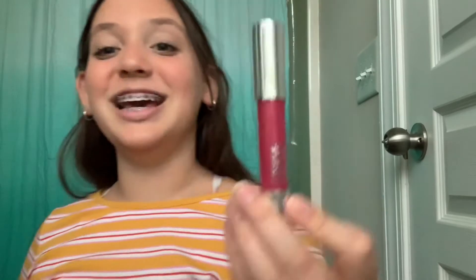Now I'm going in with my Clinique Chubby Stick Moisturizing Lip Color Balm in Super Strawberry Number 7 — long name! I apply it to my lips to give them a little tint of red, making them look nice and pretty. Then I go in with my Pixi by Petra lip gloss over it to give a nice glossy finish.